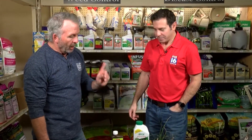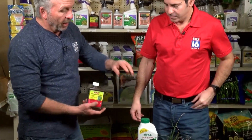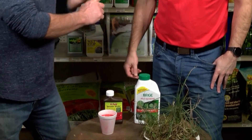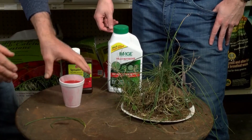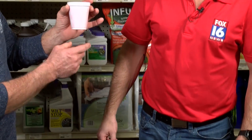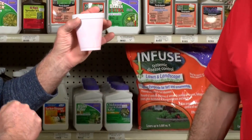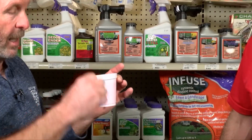One thing people forget: there's a product called spreader sticker. It goes onto the plant and opens up the pores and makes the herbicide go in — it's not like dishwashing soap that lifts things. This morning I put some spreader sticker in with some red dye, and you can see it's taken it through the pores of the styrofoam, which is pretty amazing. So when you put it on a plant with a waxy coating, it immediately absorbs in. Eventually it'll force all those bulbs to use up their nutrients and die.